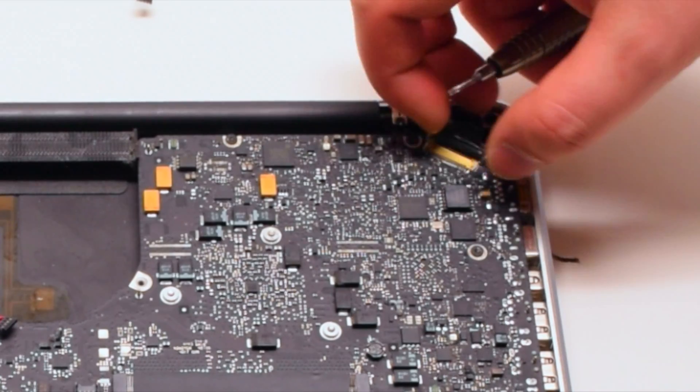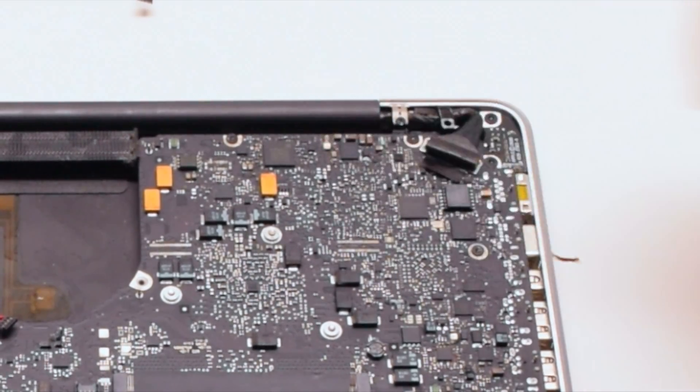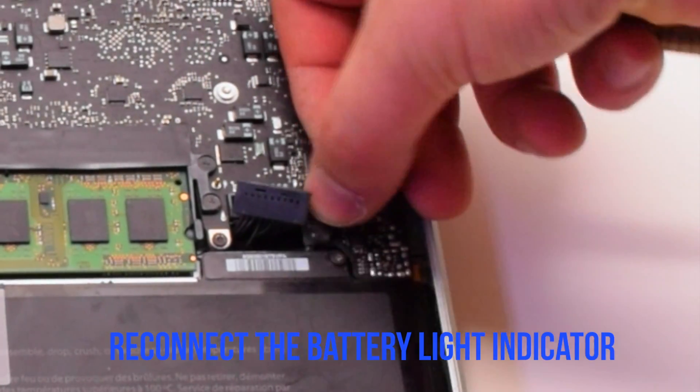Reconnect the LVDS cable and make sure to lock it in. Reconnect the battery light indicator.